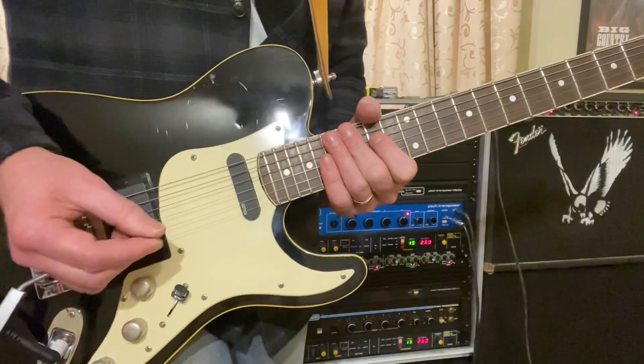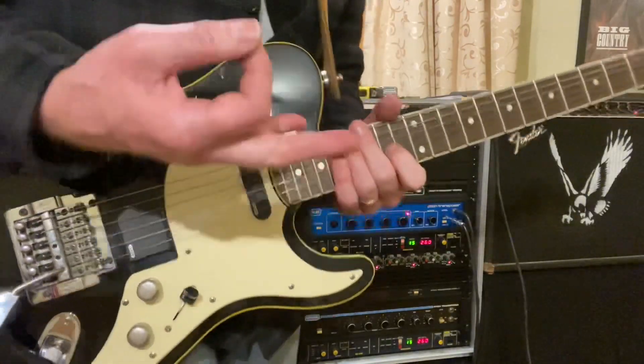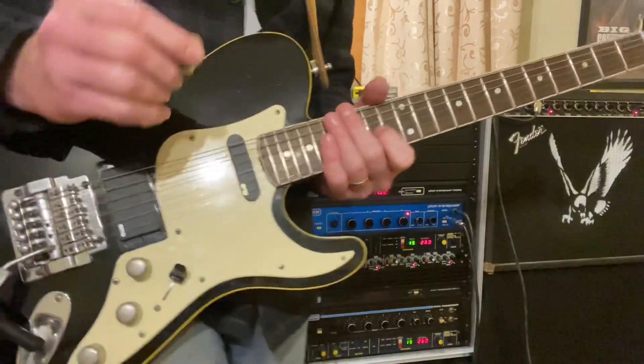Now that chorus sound you hear — that's the NXF pitch transposer set to plus 0.2, so it's giving a slight effect. It's not a detune, it's actually tuned up, but it gives that nice chorus effect. It's playing the same note as I'm playing, but just a tiny bit sharper, just to get that sound.